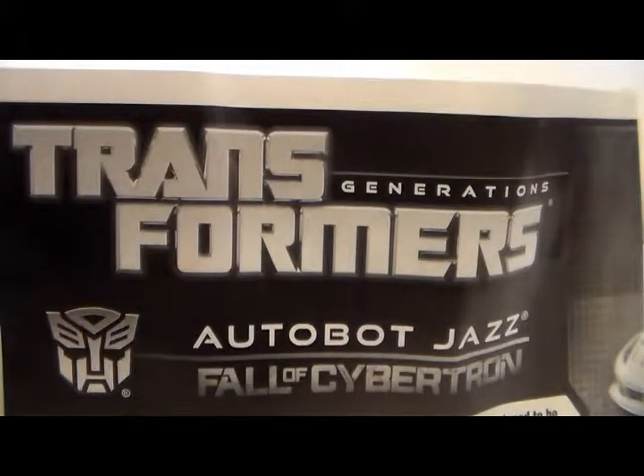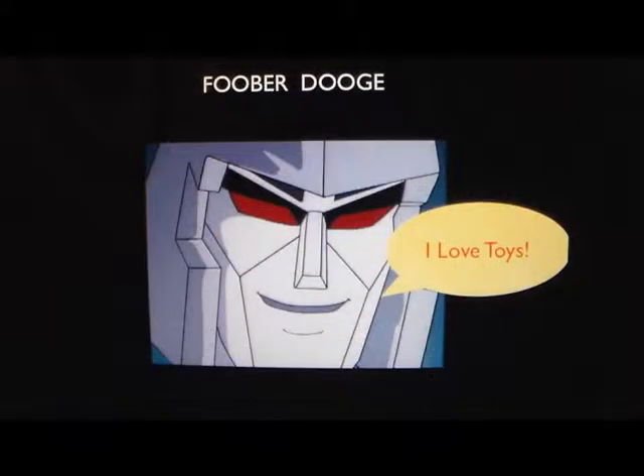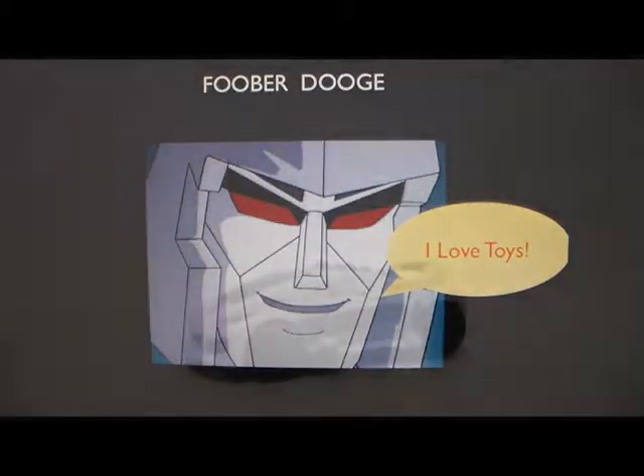Hey, what's up, YouTubers? This is FooberDooge with another video review. Today we're going to be taking a look at the Fall of Cybertron Generations Jazz. I'm going to be pretty excited during this review because I did have the Generations Fall of Cybertron Sideswipe, but that thing broke. Since they transform the exact same way, I'm not going to make a review on the Sideswipe. I'm kind of glad I picked this guy up at Walmart. So let's take a look at him.